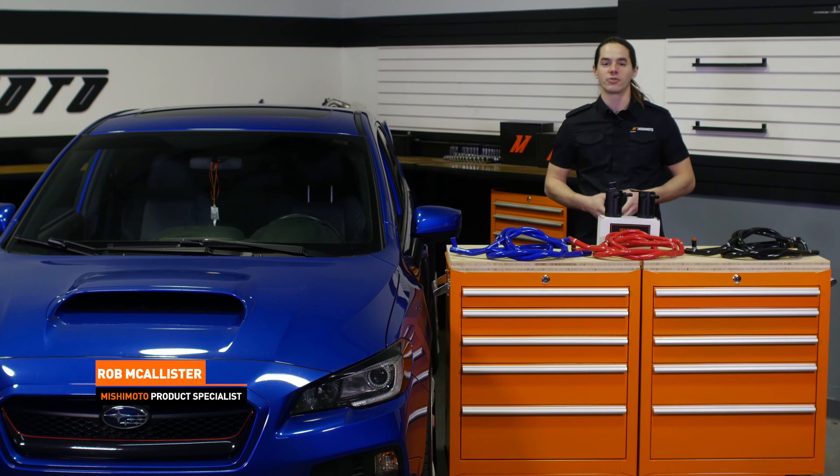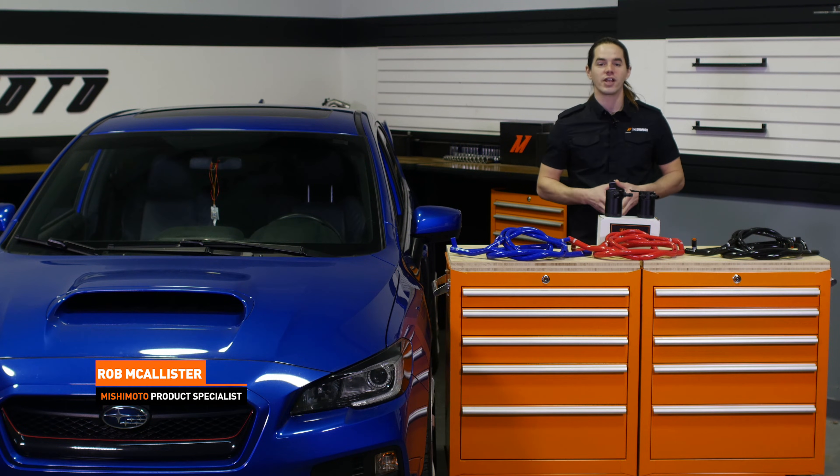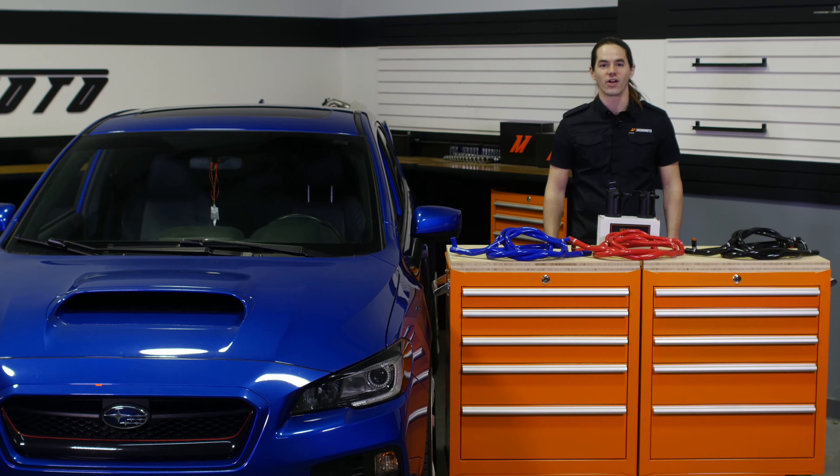What's up, everyone? Rob from Ishimoto. Today we're going to install our baffle catch can system on your 2015 or 2016 Subaru WRX. Let's get started.